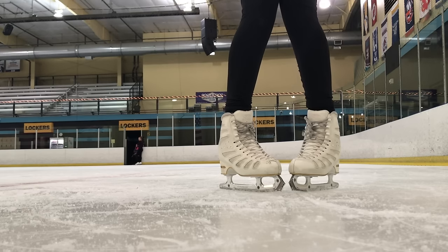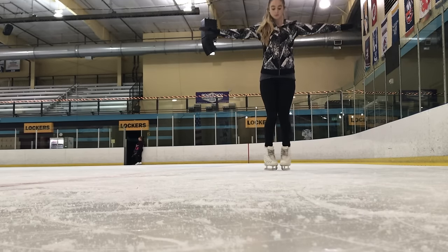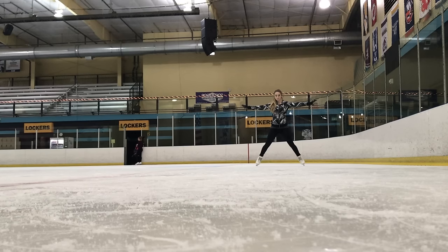If the forward swizzles are a little too easy and you need a challenge, you can do back swizzles. Remember when you are going backwards, you want to be on the mid-to-front of the blade so you don't slip back. What you want to do is have your toes touch your heels — the opposite of forward — so toe, circle, heel. However, you want the same body position as the forward swizzles: knees over your toes and arms out in front of you to catch yourself.